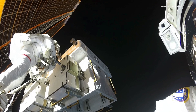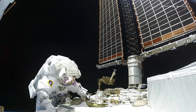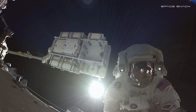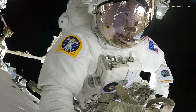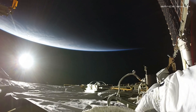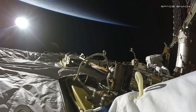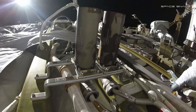The two spacewalkers will be making their way to the far starboard truss of the International Space Station to replace aging nickel hydrogen batteries on the first of two power channels for the S6 truss with new lithium ion batteries and their associated adapter plates.